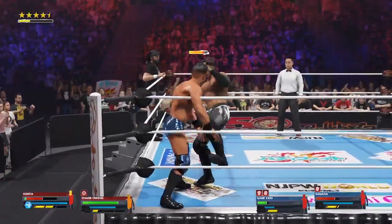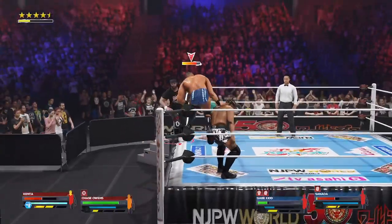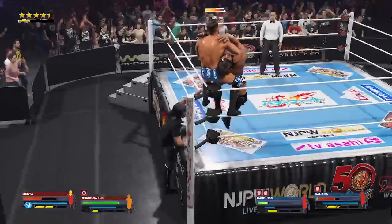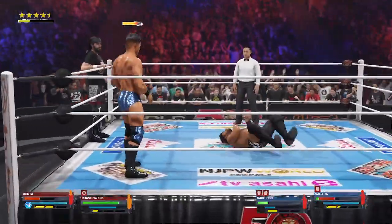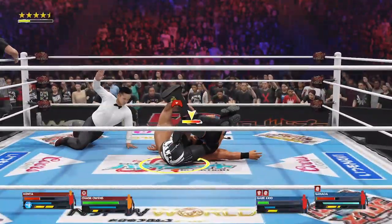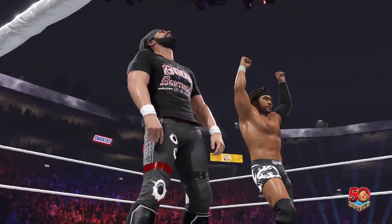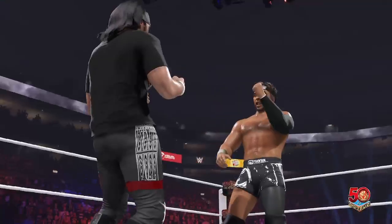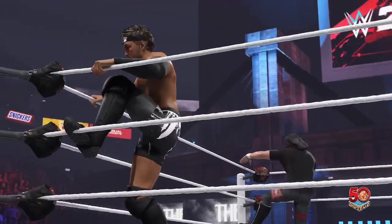What a kick — he's returning fire. Dragon sleeper locked in again! Just end this now. He's tapping — one, two, three! And there's the win. Huge win here tonight. Here are your winners, and the winners celebrating together. Great chemistry tonight. The wrestling gods have truly blessed this union. I fully expect to see more showings like this.